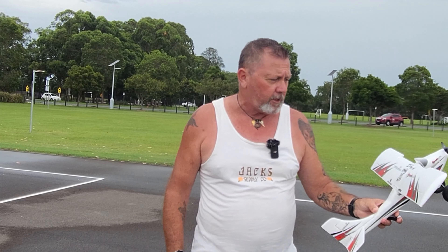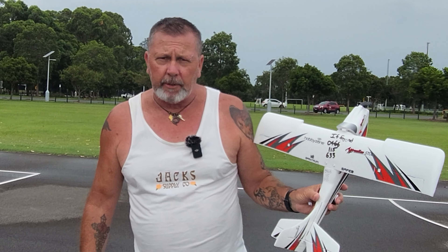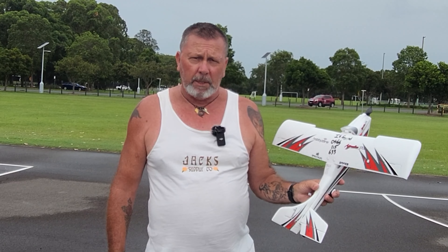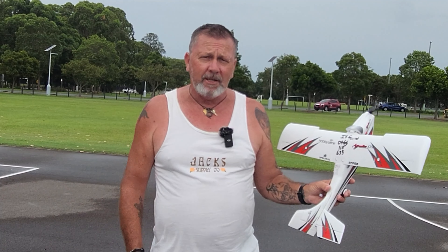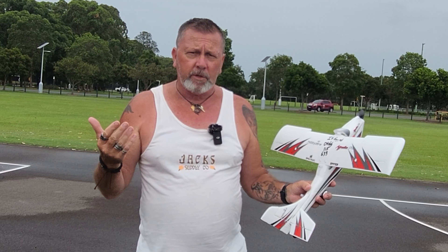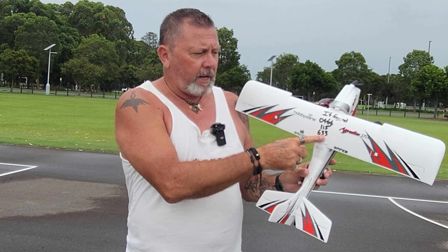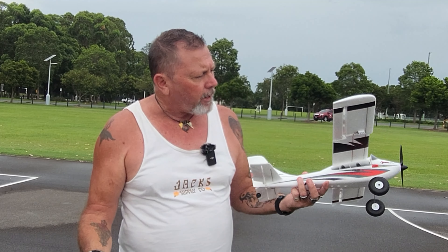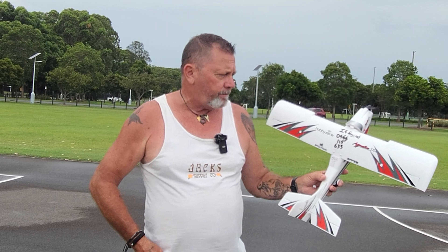I've written my phone number on the arm — 'if found.' If anyone watched my previous clip, I had the FMS Super EZ 1220 millimeter plane, and that just flew off into the distance unfortunately. I became disoriented — I didn't know whether it was going away from me or coming towards me, so it's just lost. It's a good idea to do that, rather than putting an air tag or tracker on it, which I'm not sure how you'd attach anyway.